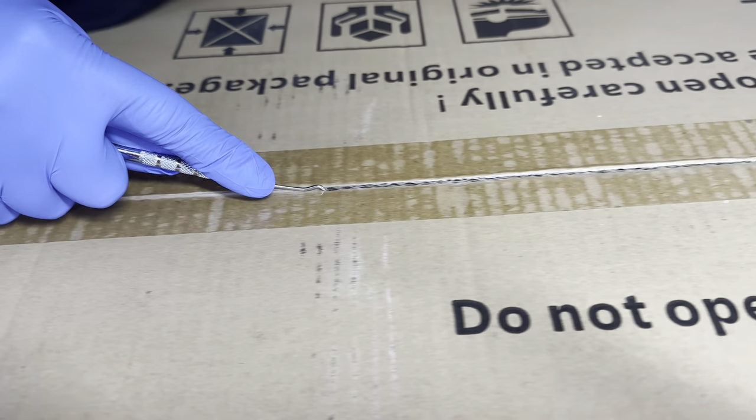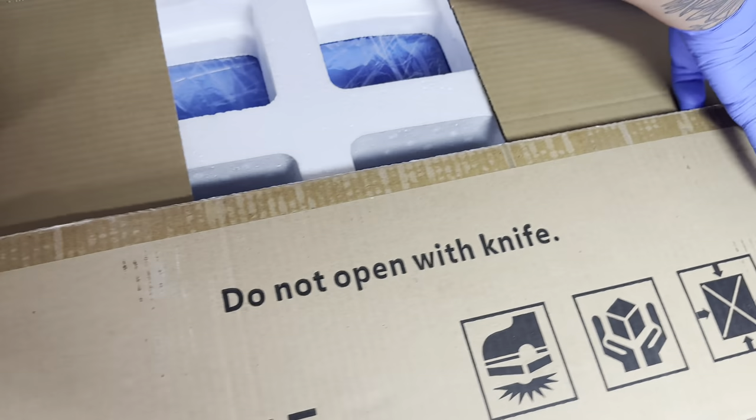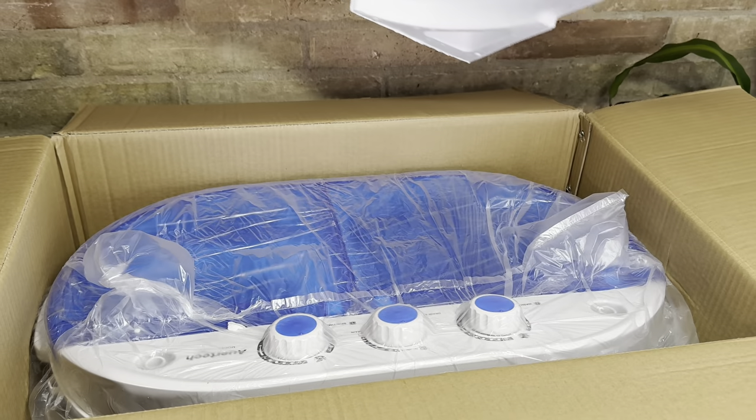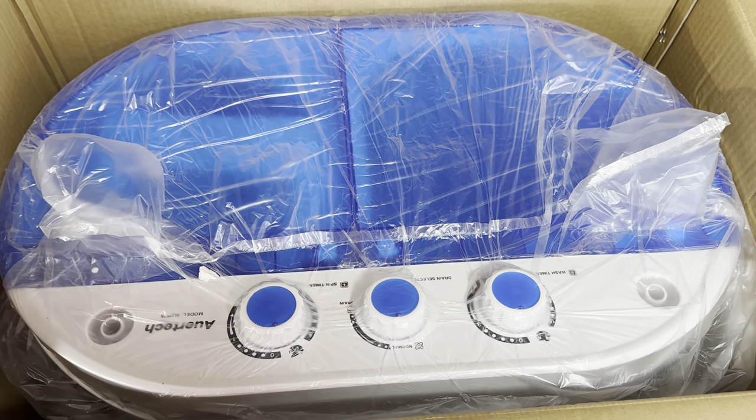I'm going to open it up. It comes in your standard cardboard box. Upon opening it, we're greeted with a bunch of styrofoam. I ordered this maybe a week ago and it came really, really fast. And then this is what it looks like — let me turn it around so you guys can get a better view.